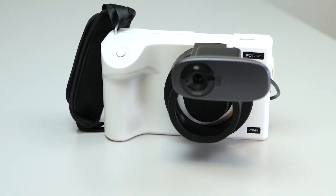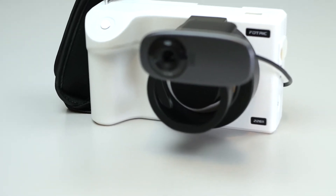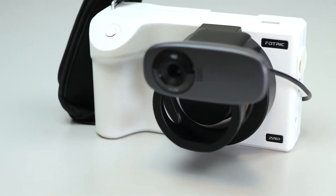In this video, we'll take a look at some common mistakes to avoid when setting up the FOTRIC 226B temperature screening system.